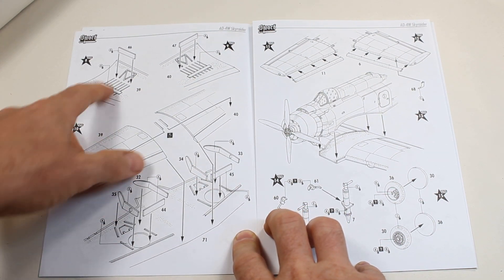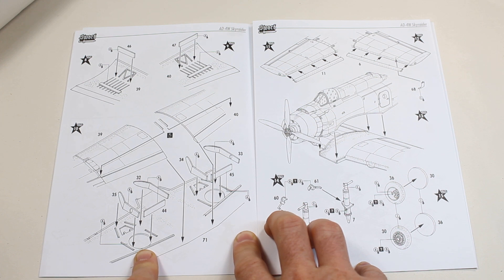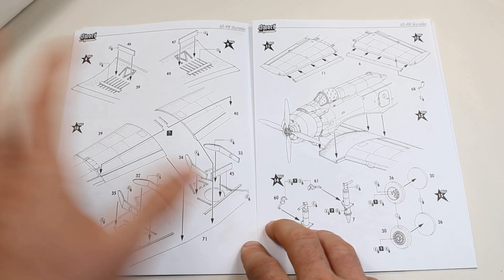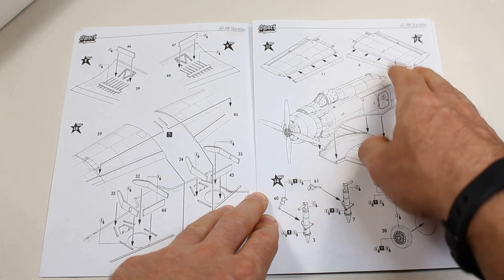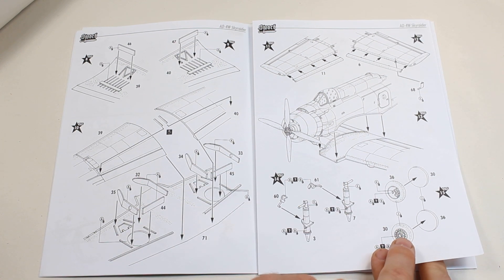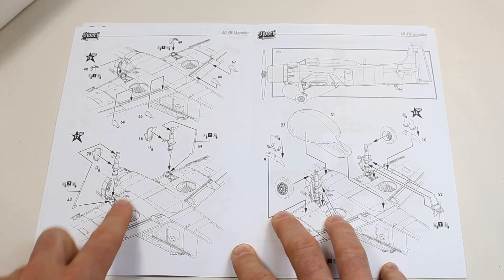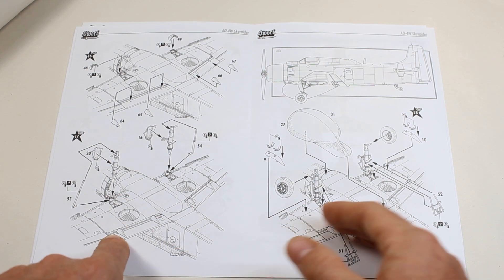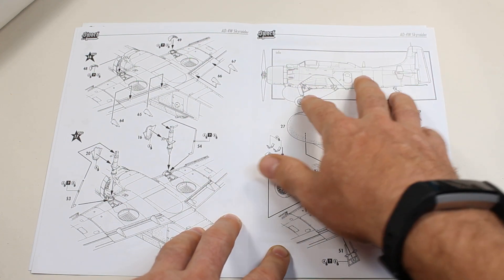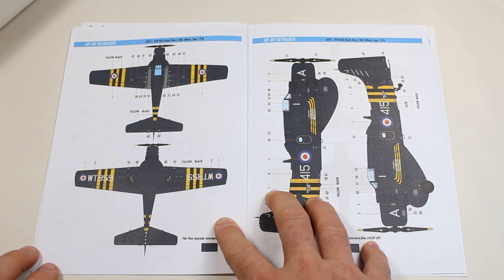We've got wheel well detail on the upper side of the wing as it goes together, and some nice sidewall detail for the wheel bays as well — we don't usually get that sort of detail, so that's good. We've also got separate flaps, the fuselage coming onto the wing, and the undercarriage starting to come together with two-piece wheels. Then a few smaller parts to add more detail, the undercarriage going on, the radome going on, and a few more small details to finish off before we're into the painting schemes.